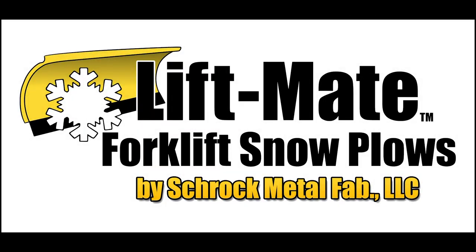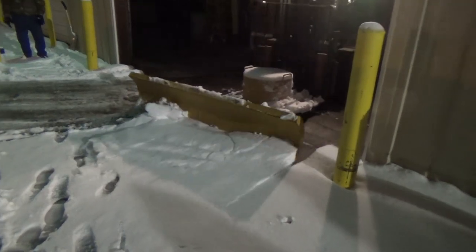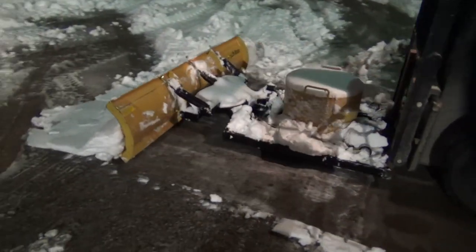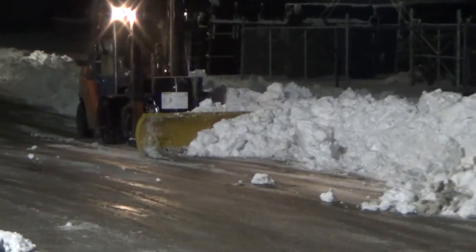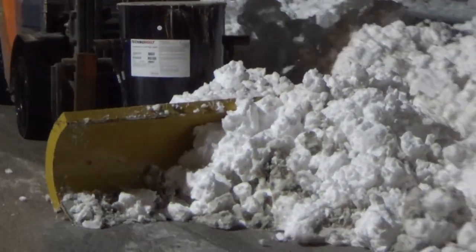LiftMate Forklift Snow Plows — the practical solution to your winter snow removal problems. The easy-to-use, industrial-quality LiftMate attaches quickly and fully adjusts on the fly without the driver having to leave the seat. Its heavy-duty construction leads the competition out in the cold.